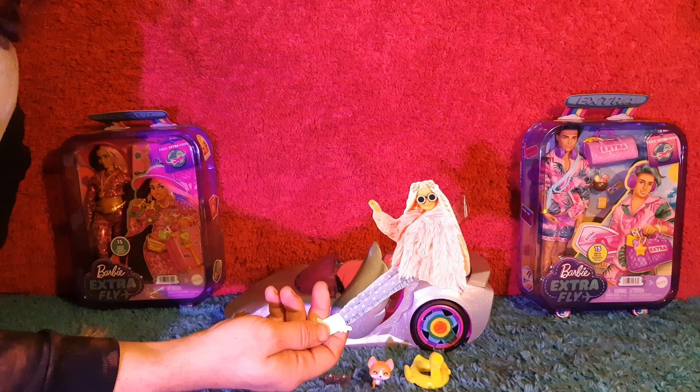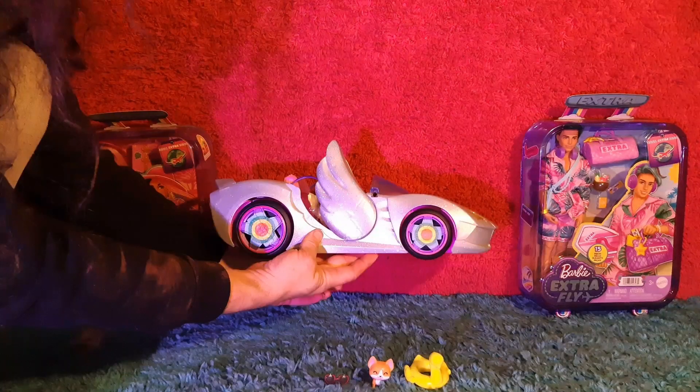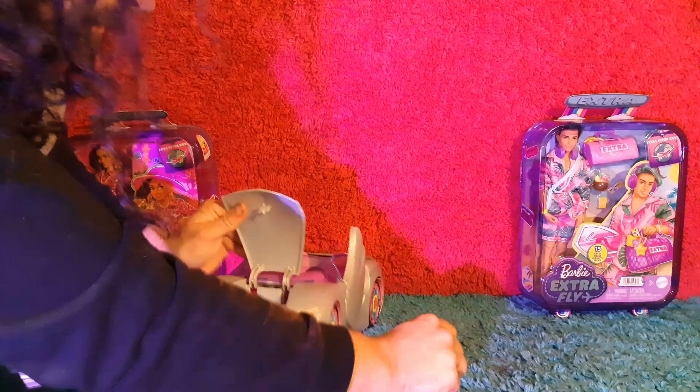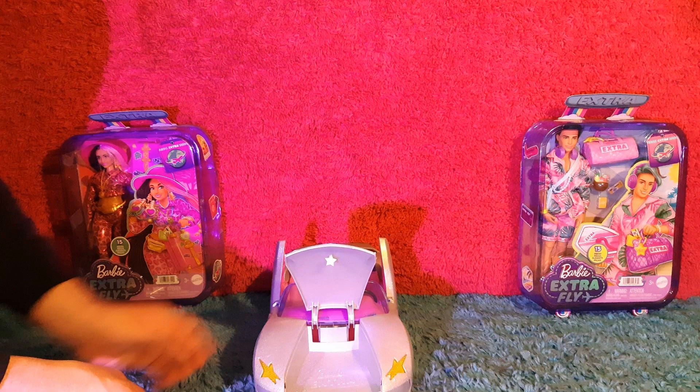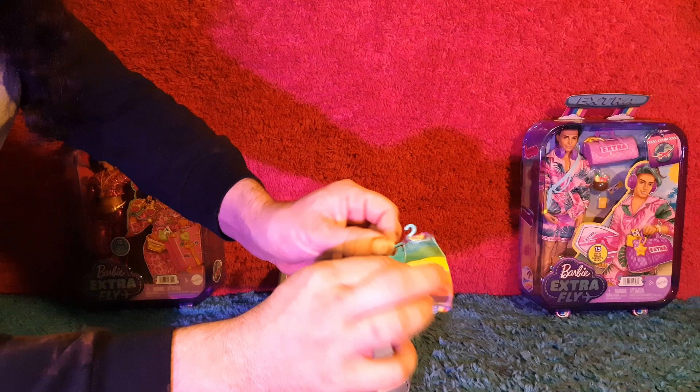The door is open. You also get this bonus Barbie cardboard cutout. The door opens on the other side as well. The car's hood acts as a trunk and stores all of the accessories. These sky blue platform shoes and this rainbow colored dress.